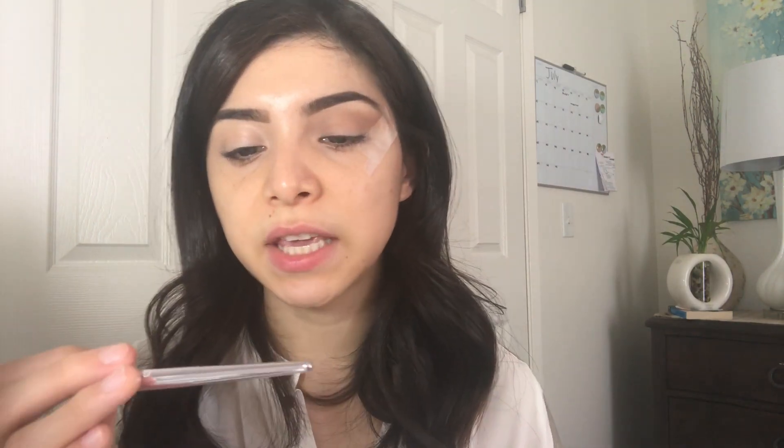Next I'm going to be taking my Wet and Wild fluffy brush, and the shade I'm going to be taking is Extra Bitter, which is this shade right here, and I'm just gonna apply this in my upper crease, like at the top of where I applied my transition shade.